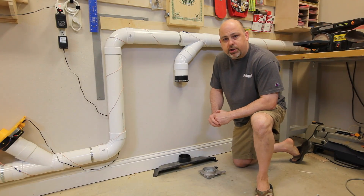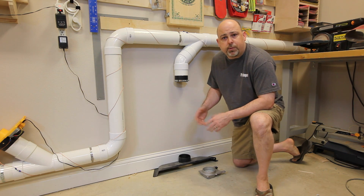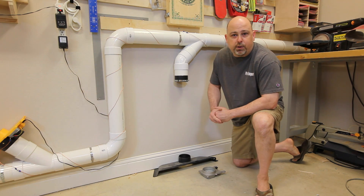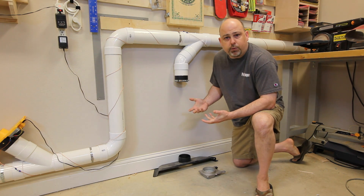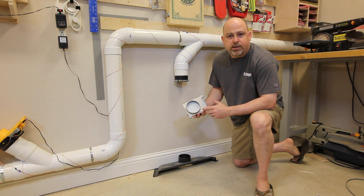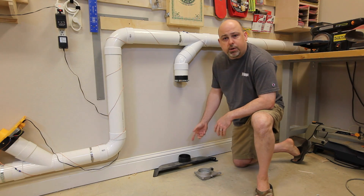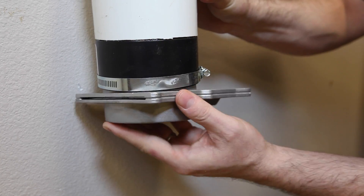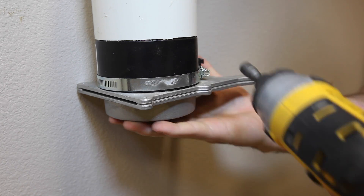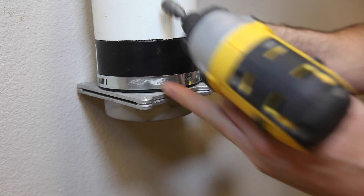One of the things that I wanted in the shop was a floor sweep. This just allows you to sweep the floor directly into the dust collector rather than having to get out a broom and a dust pan and do it the old fashioned way. Since this isn't something that will get used constantly, I'm just going to connect it with a manual blast gate so that I can open it and close it as needed. Then I'll use a piece of flexible hose to connect the floor sweep, with a hose clamp in case I change my mind on how I want it laid out.